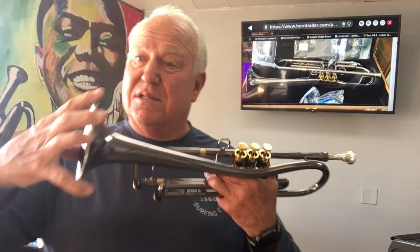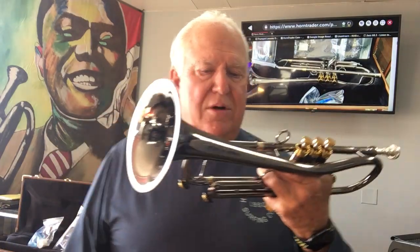What I liked about this horn was that it seemed to play all dynamics really well, and I think that's because the bell is, first of all, a 72, and then second of all, it's a flare — a 5-inch flare diameter.